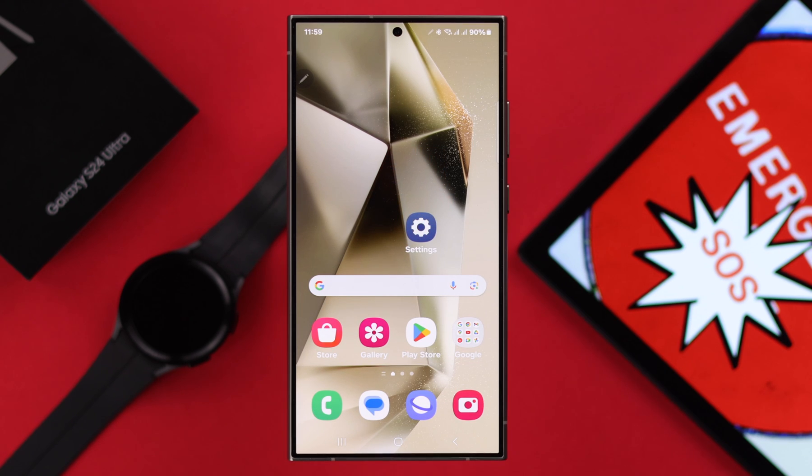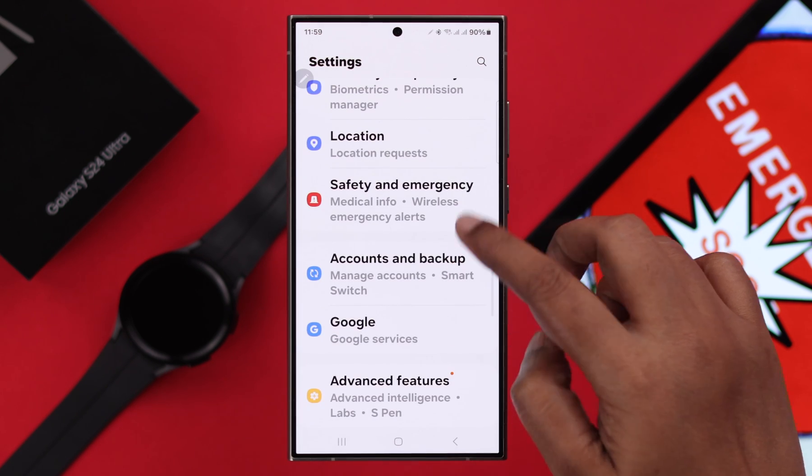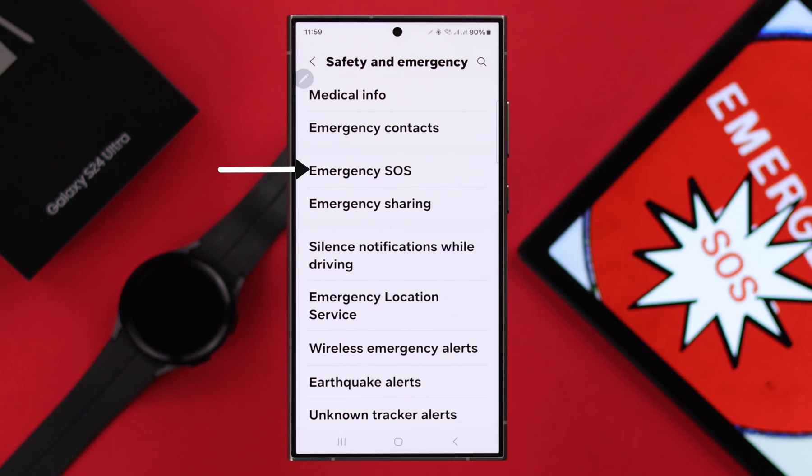To set it up, first open Settings on your phone, scroll down to Safety and Emergency, and then enter Emergency SOS.